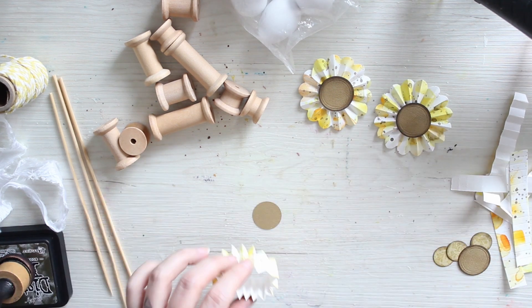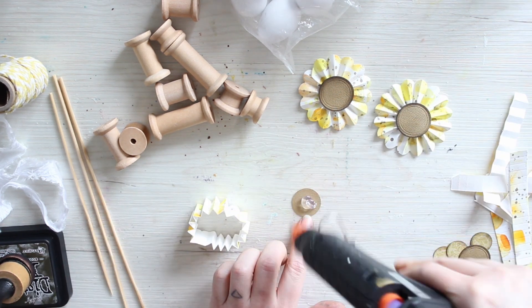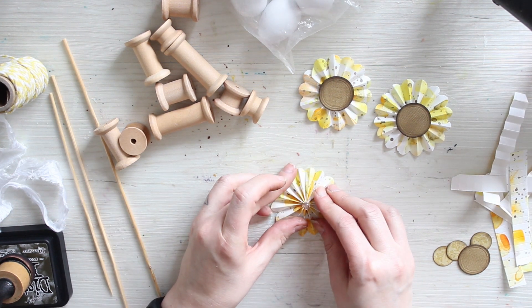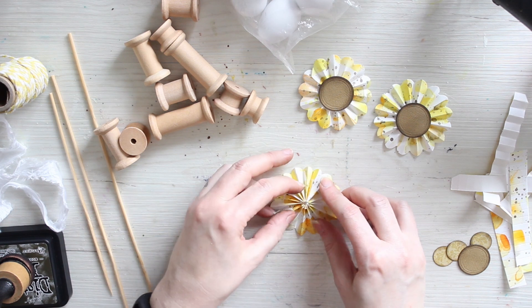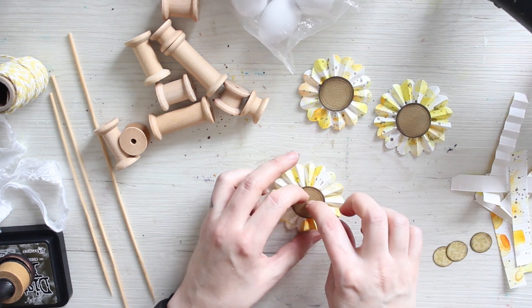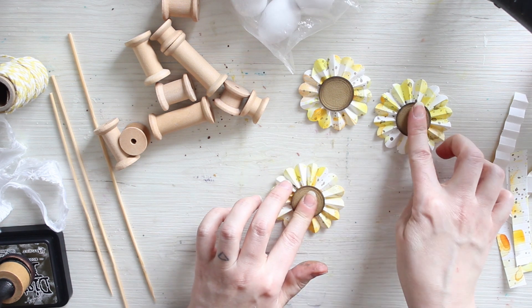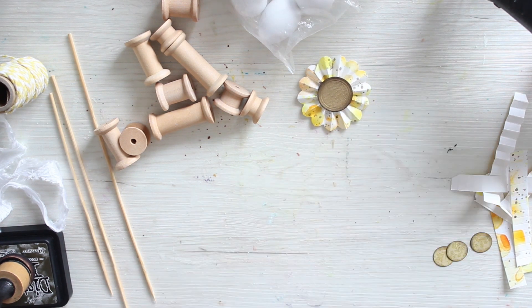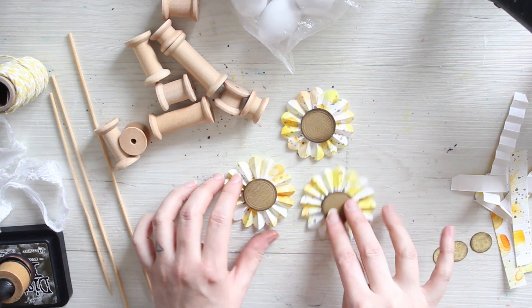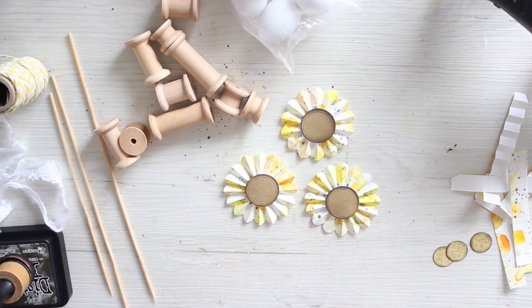I'm putting some glue down onto a dot of cardstock, then pushing the rosette shape on top, and then layering another round piece on top to hide the seam. I just need a little bit of cooling time to get the rosettes working. On top I then add a piece of patterned paper.